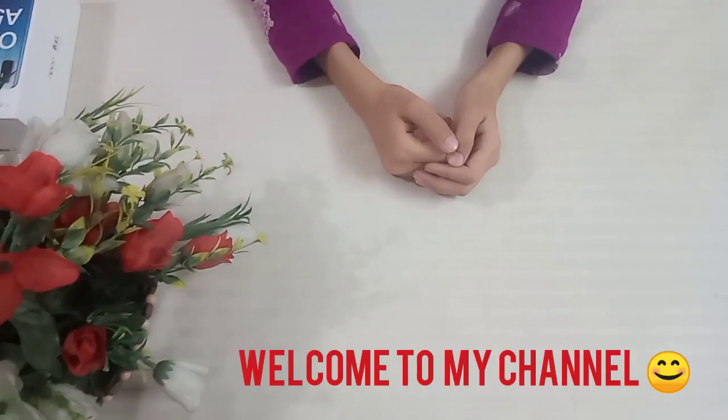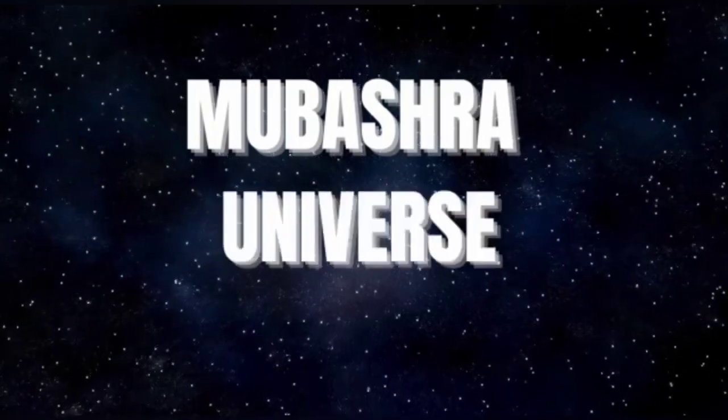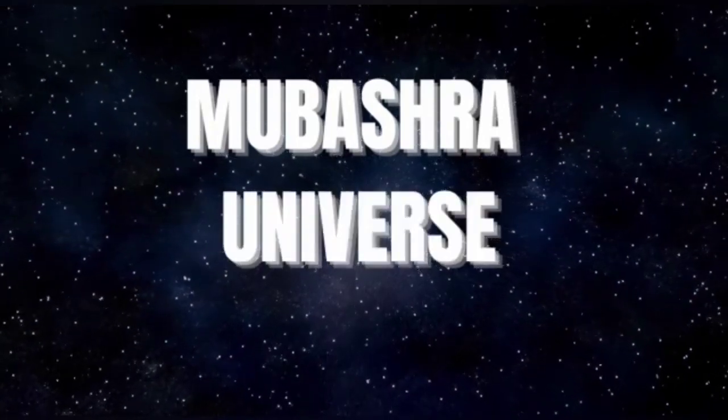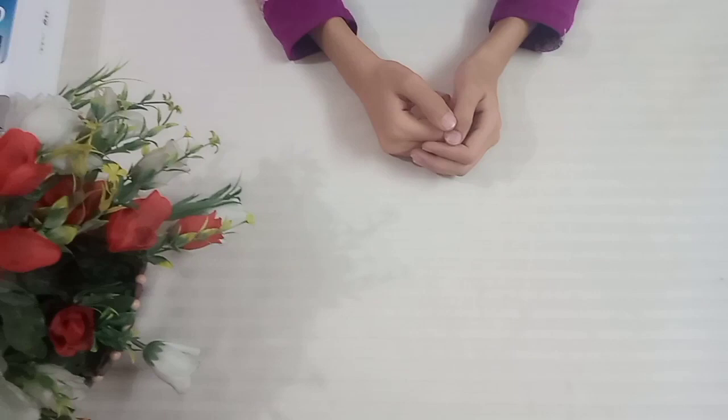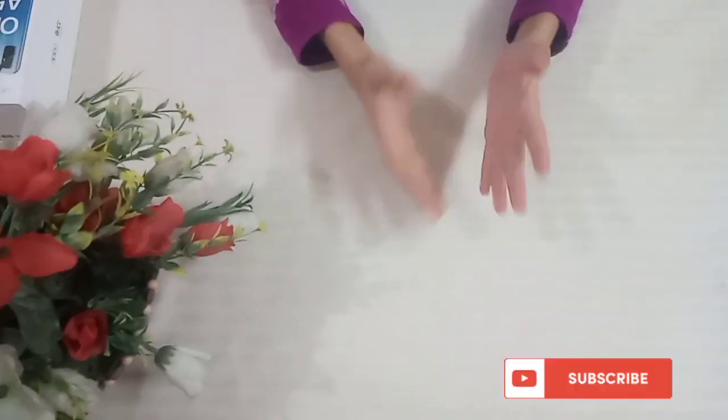Assalamualaikum viewers. Welcome to my channel, Mr. Universe. Today I will teach you how to make a jewelry box easily at home.